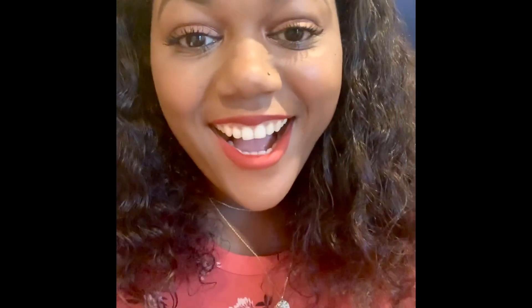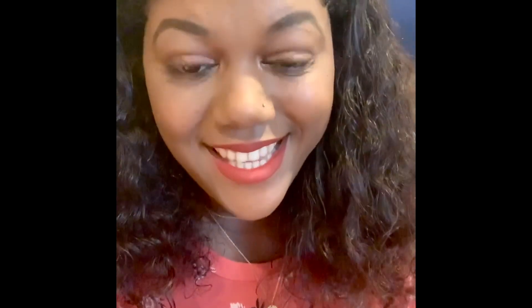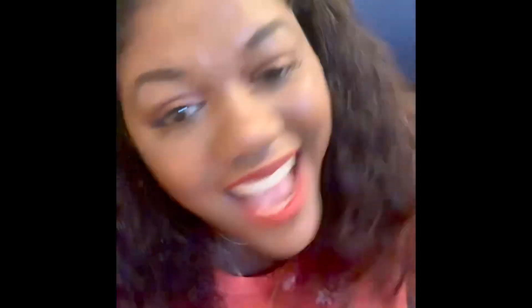Thank you for checking out my video — make sure you like and subscribe, and leave a comment down below if you have any questions. It was nice talking to you and making this video for you guys. Kasia Alexis out!